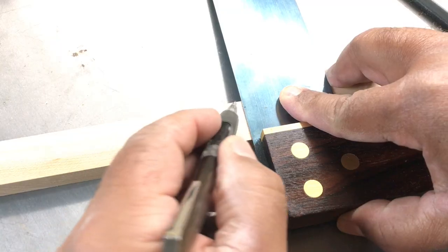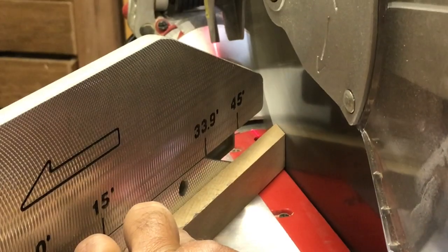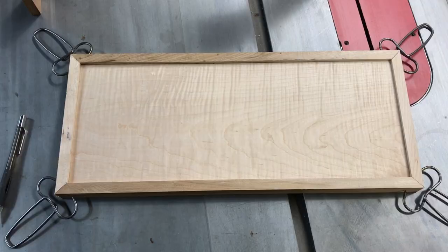I repeat this for the other piece and then transfer the line with my square so I know exactly where to cut. With these first two done, I'll repeat the process for the remaining pieces.